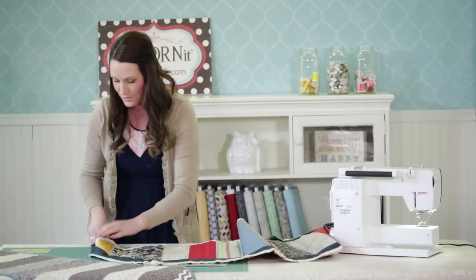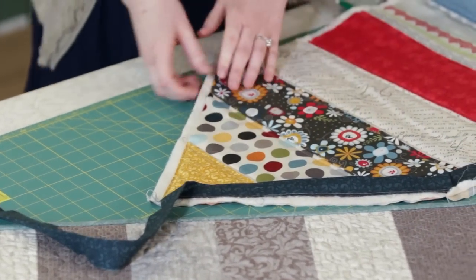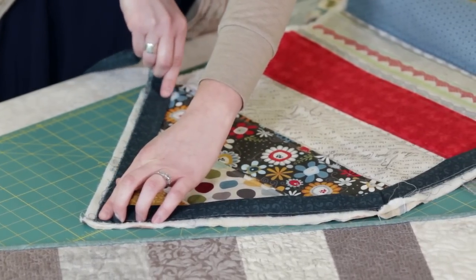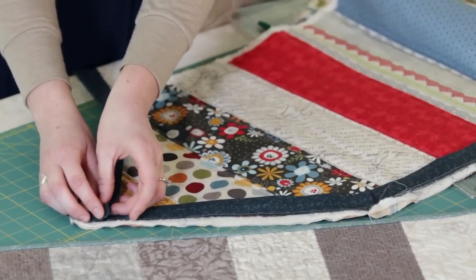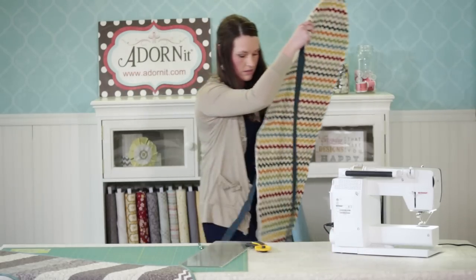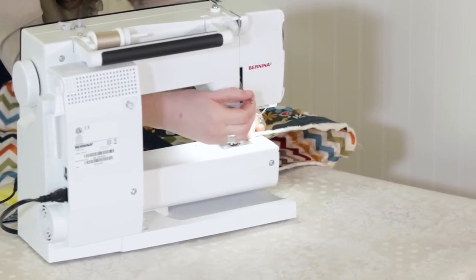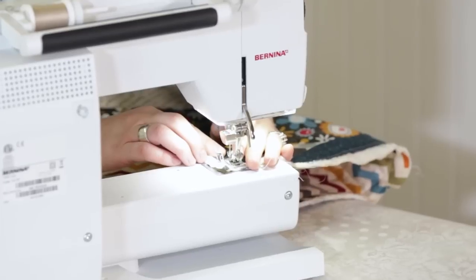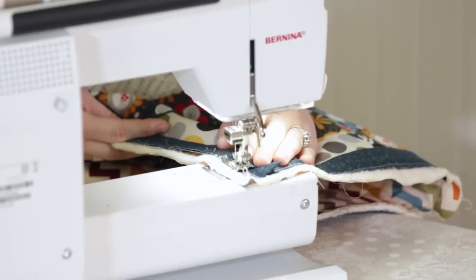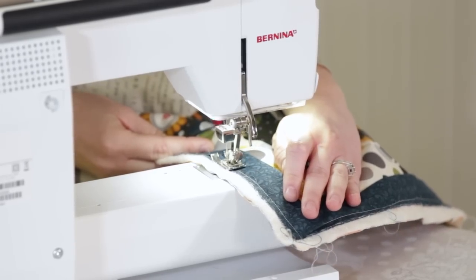Pretty easy once you get used to it — the first time you might be a little confused, but just keep trying. I turn, pull the binding back so it's in a line, fold it over, keeping that square corner right there, then go back to sewing my quarter-inch seams. You're going to keep sewing the binding, and you want to leave about an eight-inch tail so you don't sew the whole thing — keep sewing until you have an eight-inch tail.